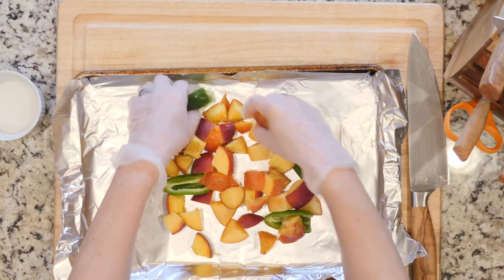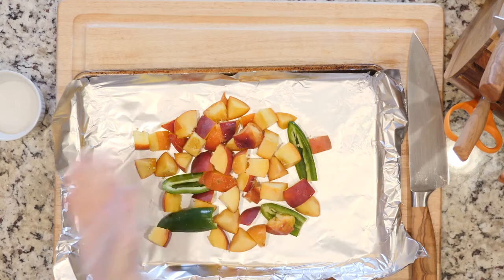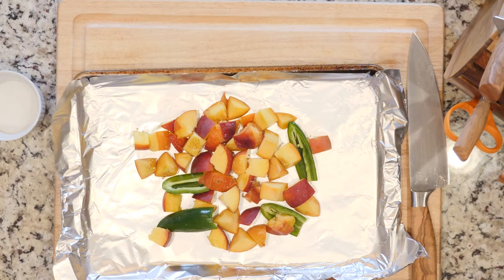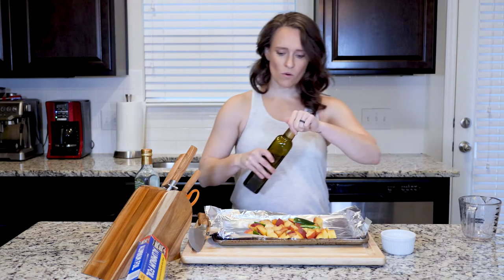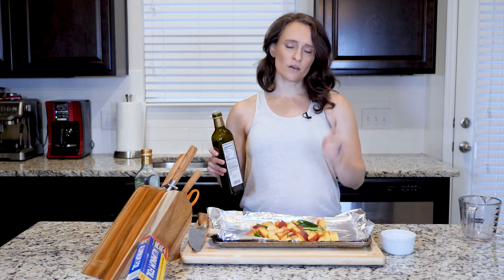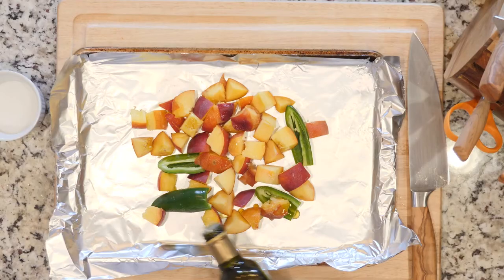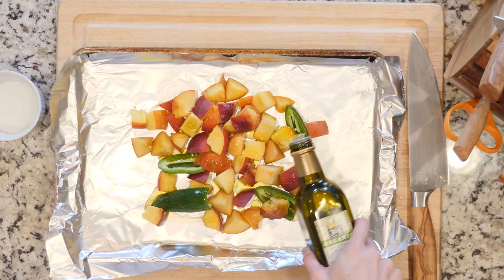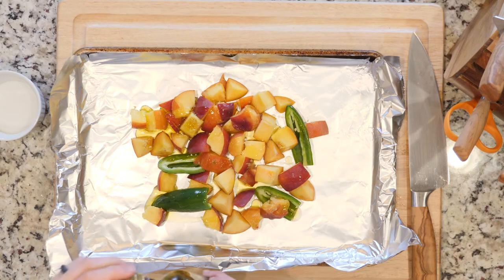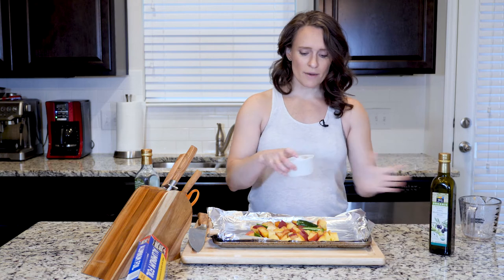Now I'm gonna take those gloves off because I'm done touching those jalapeños. I'm gonna drizzle with a little bit of oil — we oftentimes like to use avocado oil when we're roasting, but we're not gonna roast these for as long, so I'm using a little olive oil this time. I'm also using olive oil because I'm gonna use it in the final sauce, so I want to keep the flavors similar.